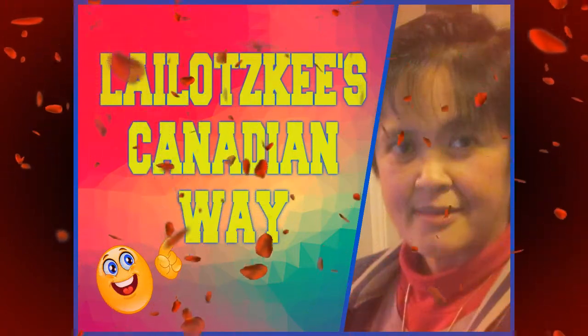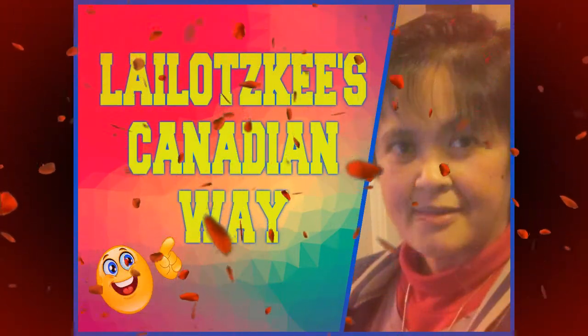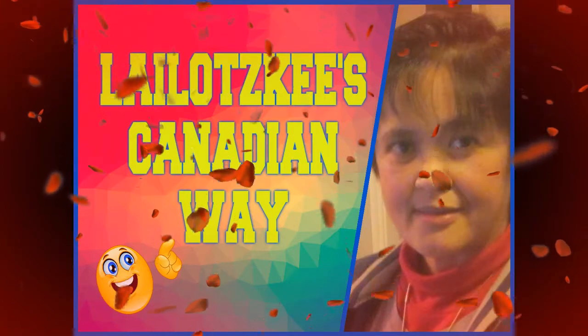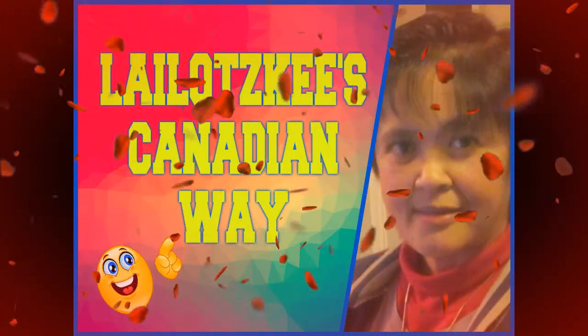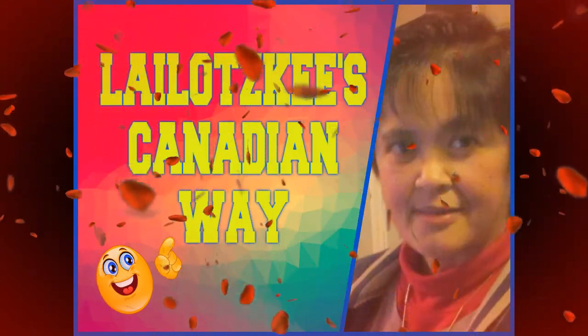We are YouTubers, mighty are we? We never lose our capability. We've gotta put on our best and help all the rest. We are YouTubers, we're the best!